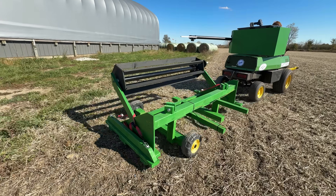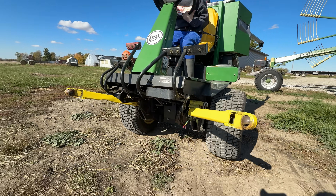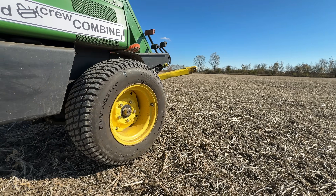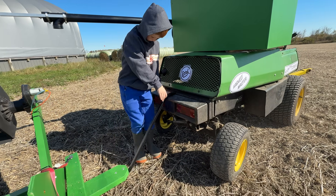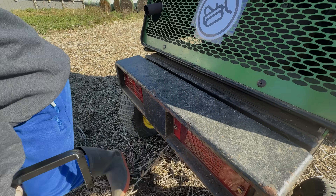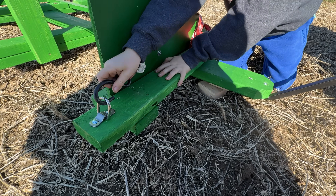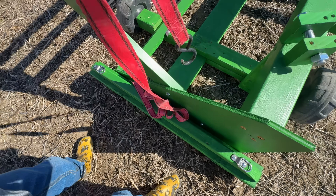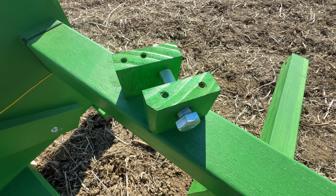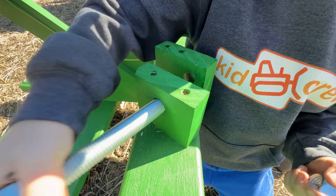Now pull onto the field. They need to attach this wide header to the empty front of the combine. So put it in park and jump out and unhook the trailer. Now we have the header to unstrap. Remove the front strap then the back. Great teamwork! The header attaches with these bolts. Remove the nut and the bolt from the header.